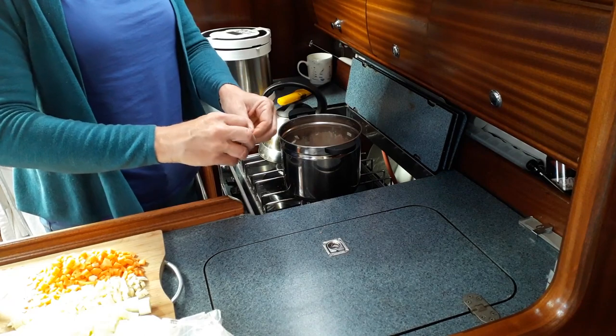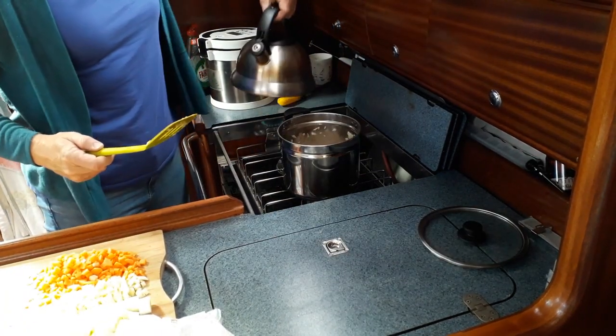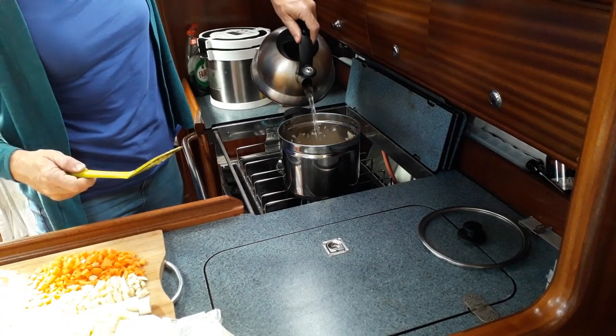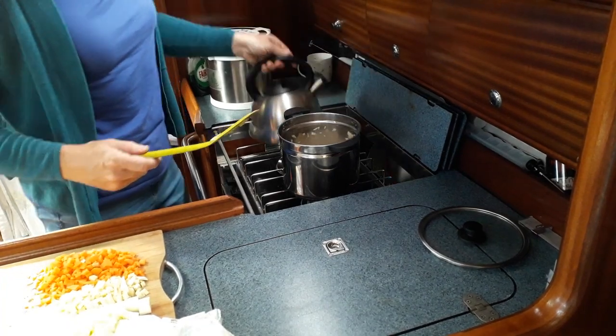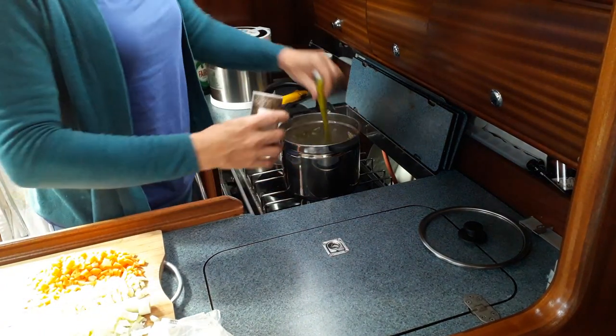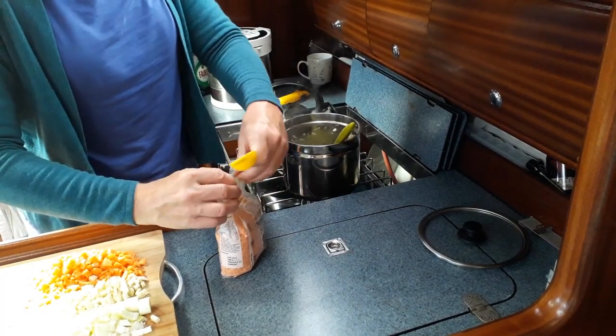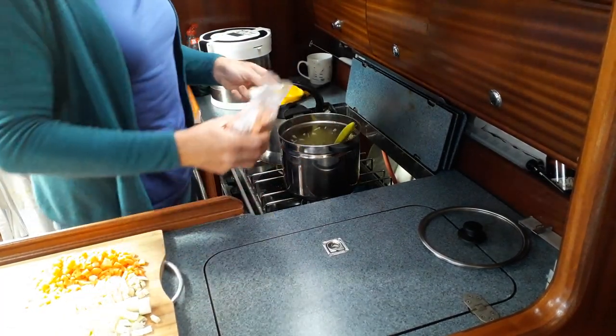These stock cubes generally I find are salty enough, so I don't tend to add any more salt. I'm going to add a bit of water in here just to stop things from burning. Some mixed herbs — just lightly cover the pot. And I'll add in the lentils at this point as well.